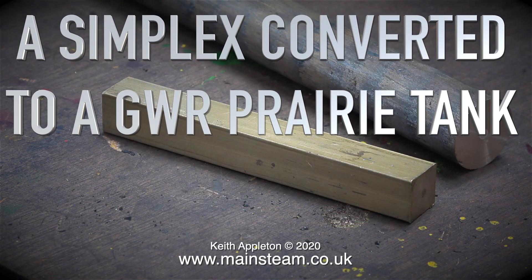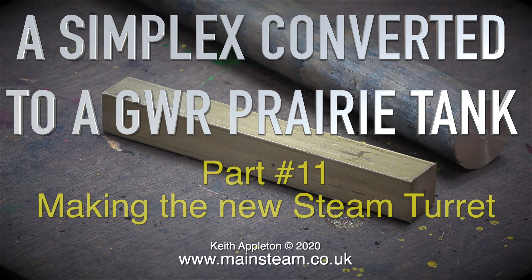Welcome to part 11 of a Simplex converted to a Great Western Railway prairie tank. This episode is all about making the new steam turret.